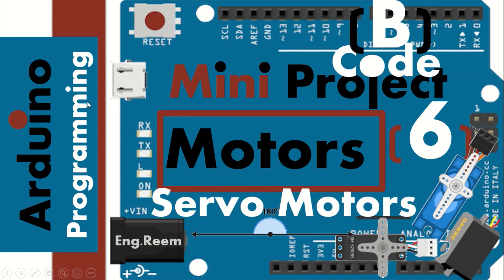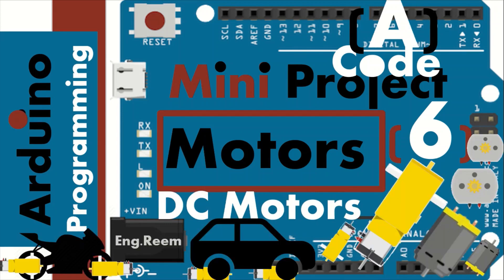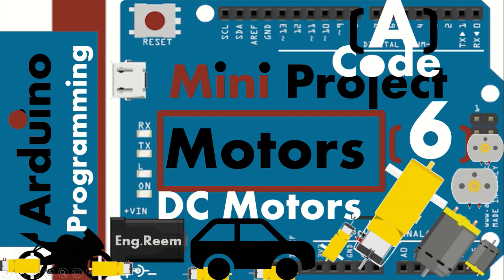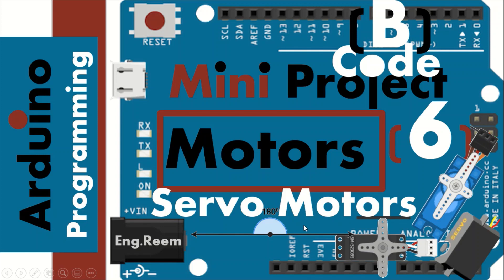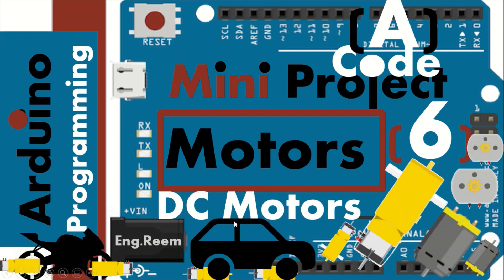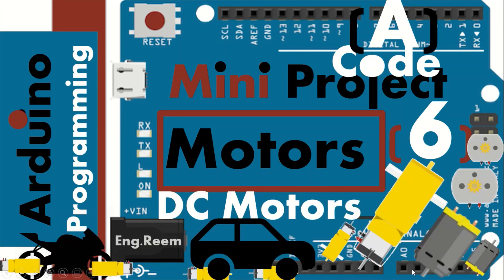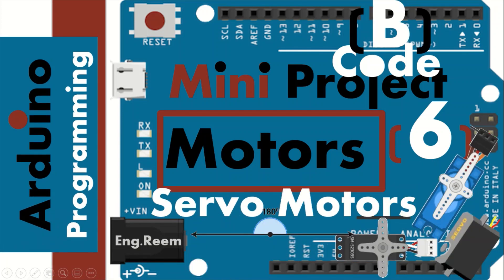Welcome to mini project 6 code B. In this section you have two types of motors covered: DC motors and servo motors. The DC motor rotates 360 degrees, while servo motors rotate only up to 180 degrees. With a DC motor you cannot decide the angle, but with a servo motor you can rotate to a specific angle from 0 to 180. Also, DC motors have only two wires but servo motors always have three wires.